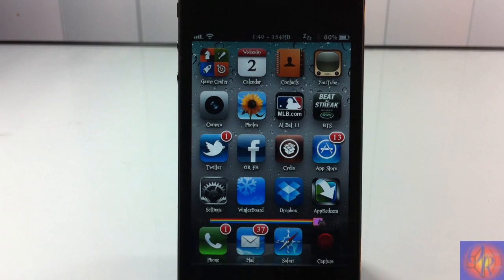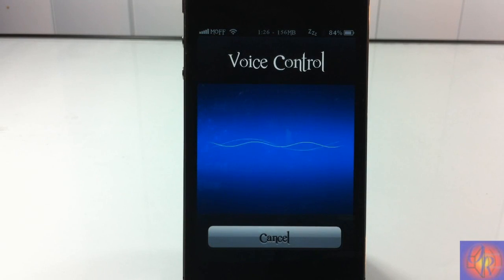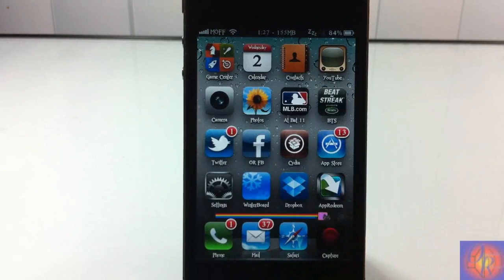Let's go back to the springboard and test it out. Let's go ahead and say 'Siri' — playlist, music is already playing. As you guys can see, I just activated it by saying the keyword, and that's basically how it works.